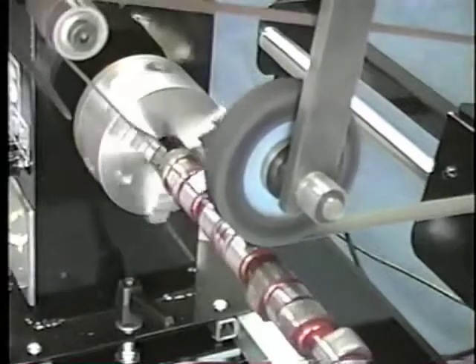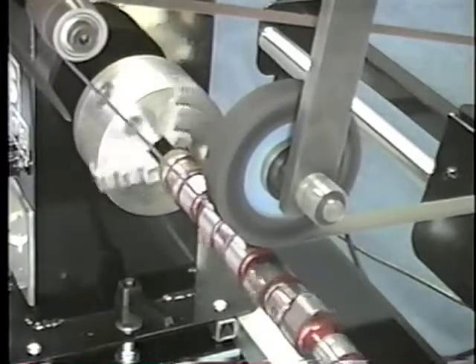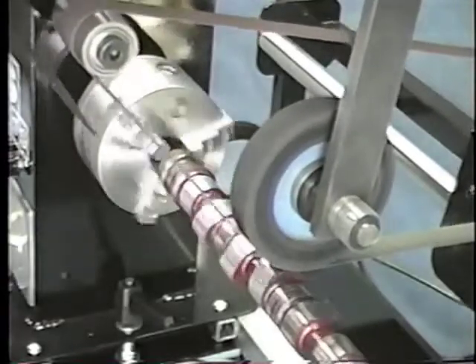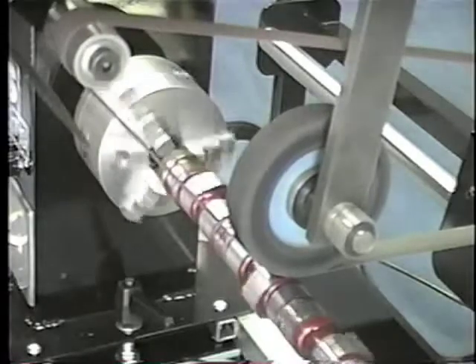Here we have our camshaft polisher, the camshaft lap. If you notice, the contact wheel is rubber — it doesn't change the profile, it just squares off the top. It takes any rust or anything off, but it does square the top without changing the profile. About three to four laps across, and this is a variable speed machine.